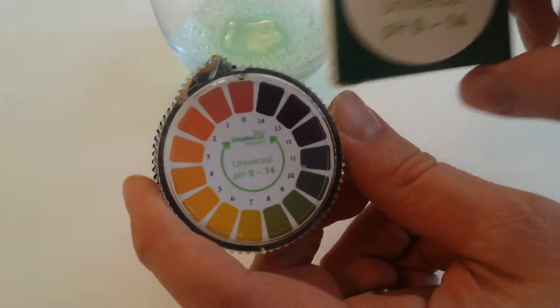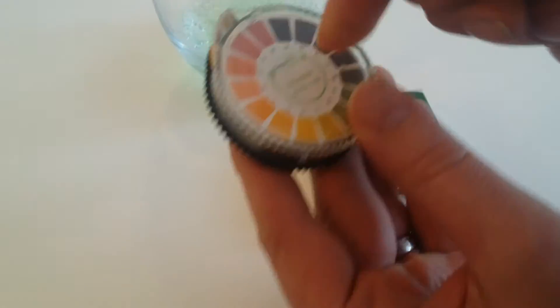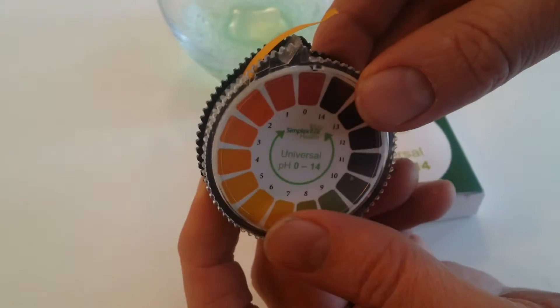When you get your litmus paper it comes in a little box like this. Obviously make sure you first of all open it up, unwrap the foil, pull the litmus through, and then you can just tear off a little piece.